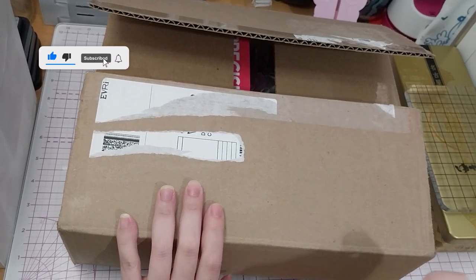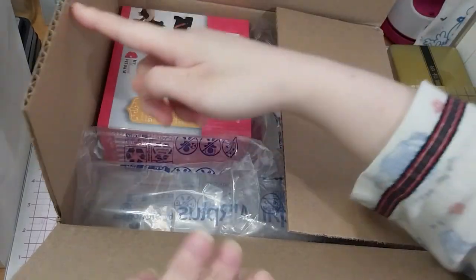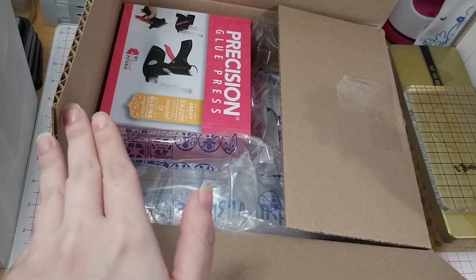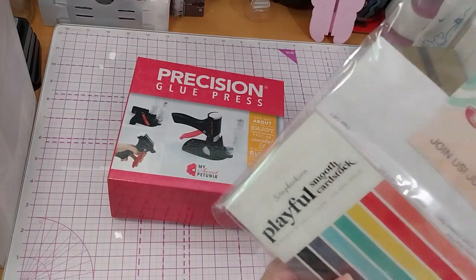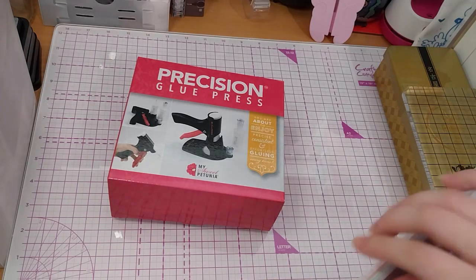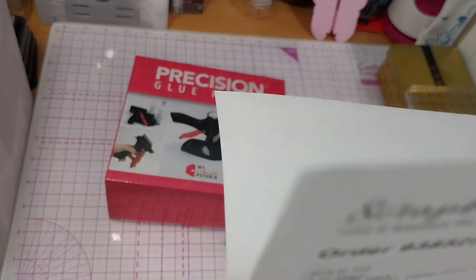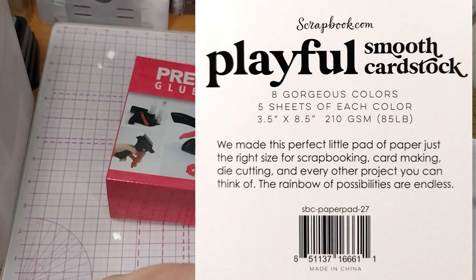Hey, it's Rube here, and you can probably tell by the title this is fine weight in stock. There's the Precision Glue Press by My Sweet Petunia. And I also have a freebie — this is the SquarePook.com Playful Smooth Cardstock Paper Pad, Slimline, 3.5 x 8.5 inches.